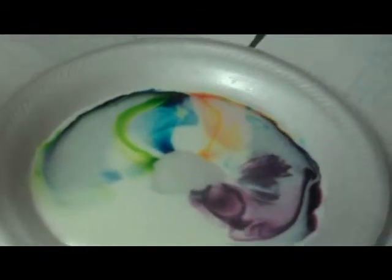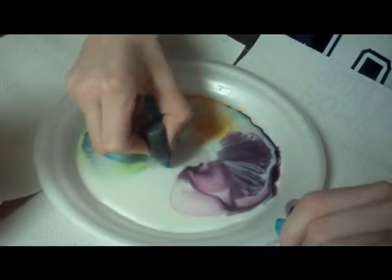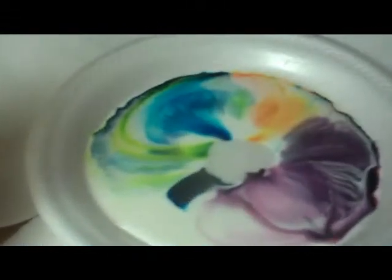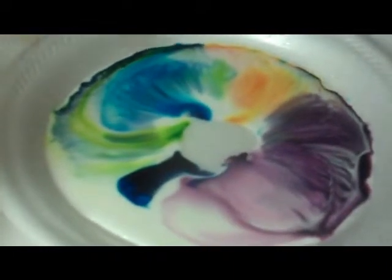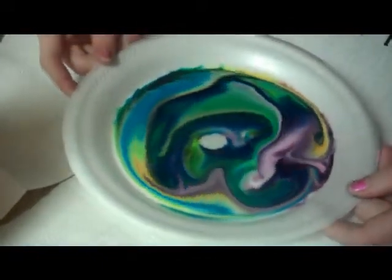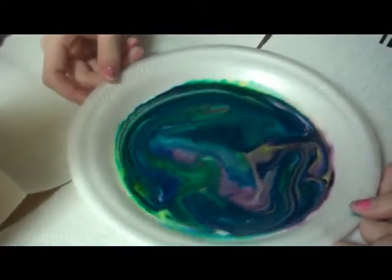And watch the magic. It's like those little fizzies that you put in the bath for little kids. Pretty cool. And then you can always just kind of play with it — put a little dab of soap. I like the blue the best. I like the purple. But look at that blue — so peaceful. Like the green and the blue together, that looks so cool.